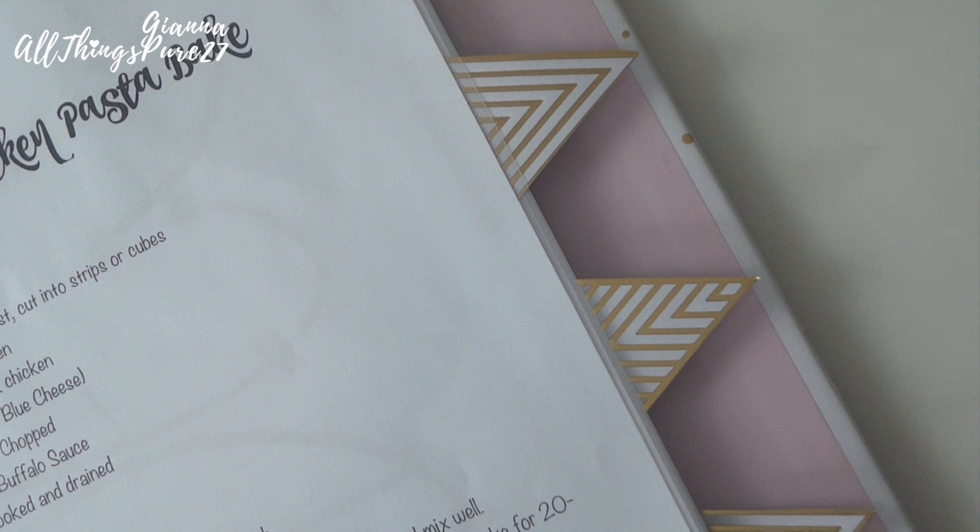This is how my DIY recipe book turned out. I hope you guys enjoyed this video — if you did, make sure to give it a thumbs up and subscribe if you haven't already. Thank you so much for watching. I hope you're having a lovely new year, and remember, if you want copies of these recipes, let me know in the comments down below. Bye!